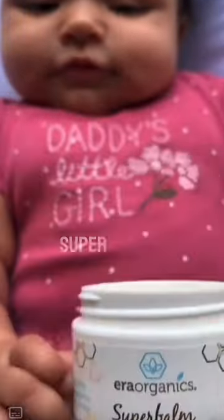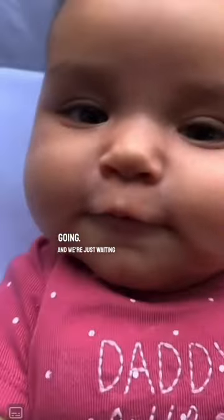The Era Organic Super Balm for Leggy's cradle cap — we've got the patch test going and we're just waiting to make sure we're not allergic.